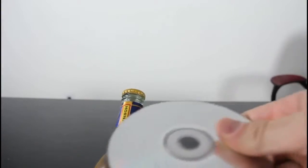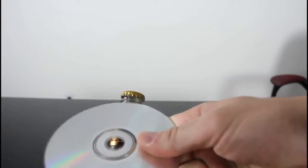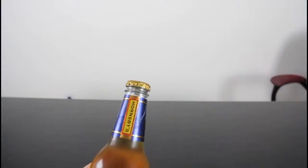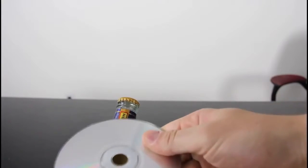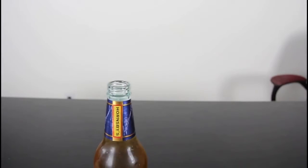Today I'm gonna try to open a beer with a CD. The idea is to hit it real hard over here so it will fly out. Do this kind of motion with the wrist, as hard as you can — not the bottle, the cap. That's how we open a beer, just with a CD.